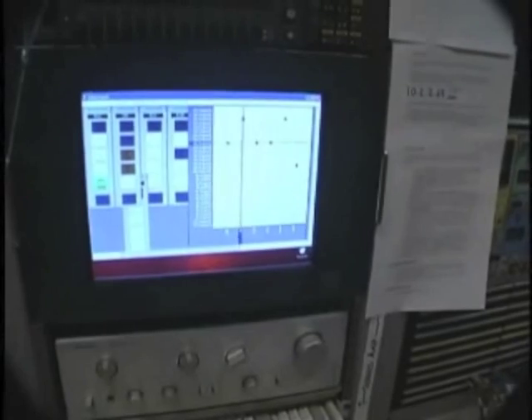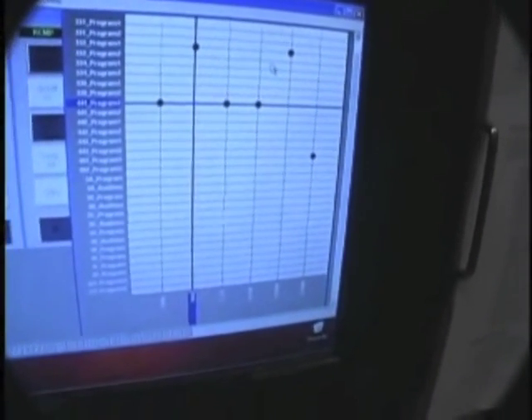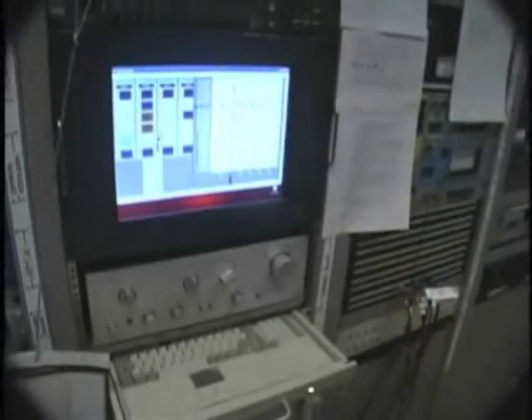If you touched it here, would it take it from here? Yeah, we could actually force a take from here. On the right side, that's a virtual router — basically a subset of the routable sources and destinations — and it just tells us which air chains are coming from which rooms.